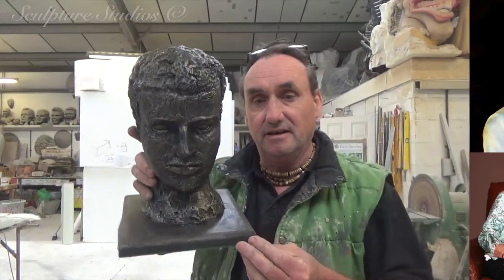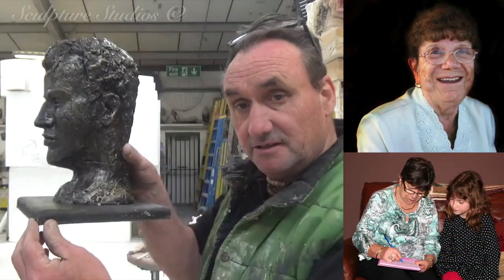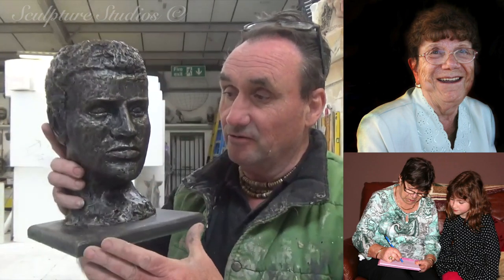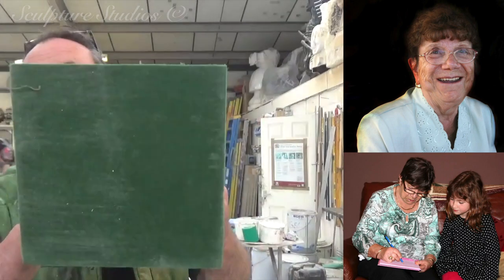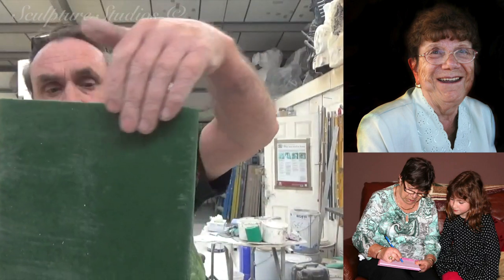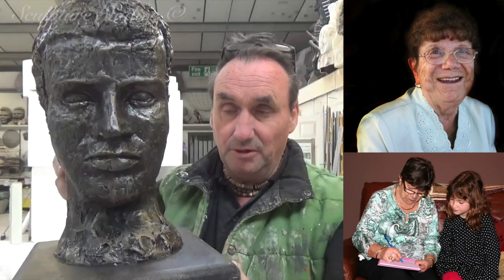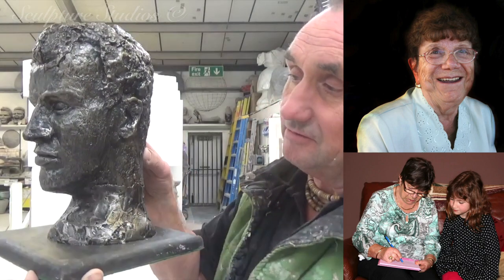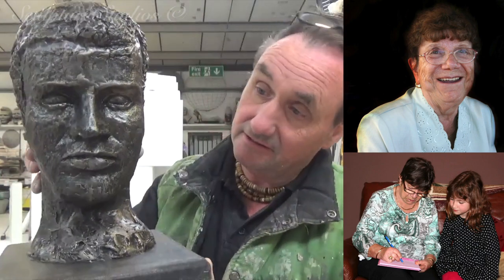Here we have the sculpture, now complete. This is Barbara's mother's work — the original at least — it was falling to pieces in clay, all wrapped up, and we had to look after it the best we could. I took a silicone two-part jacket mould, with a nice base on the bottom there. There it is, nicely finished. I hope you like it Barbara — I know you do, because it's very personal to you. In fibreglass with a bronze effect.